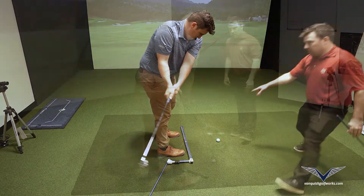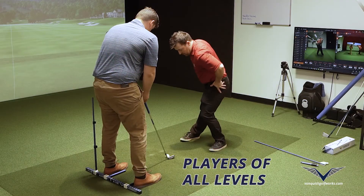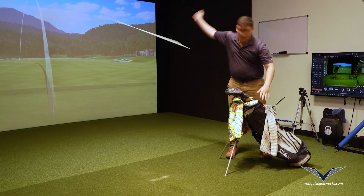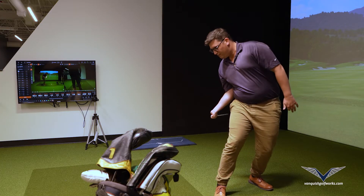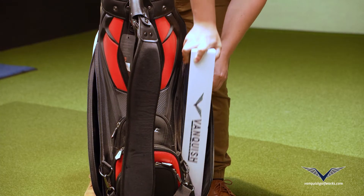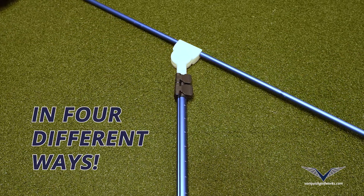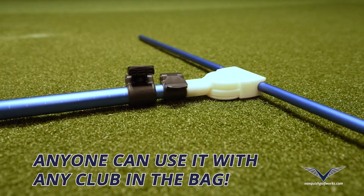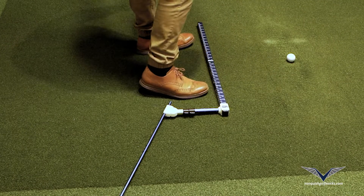A-Line focuses on root cause solutions that get at the heart of the true problem for players of all levels of this game: setup and alignment. It's way more than just a stick you put down to convince yourself you're actually doing something. It's small, compact, and fits in your golf bag. It's adjustable in four different ways so anyone can use it with any club in the bag. It has a segmented and flexible design that allows you to focus on one thing or many.